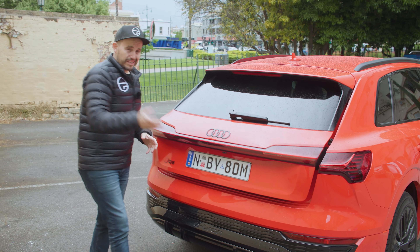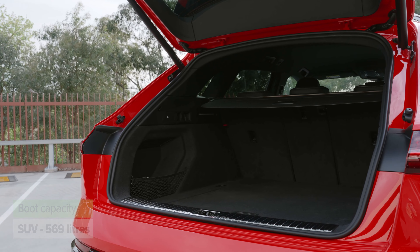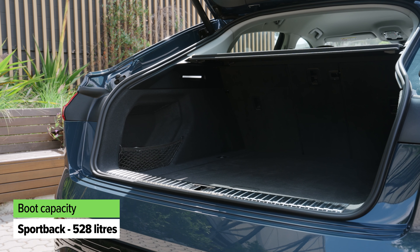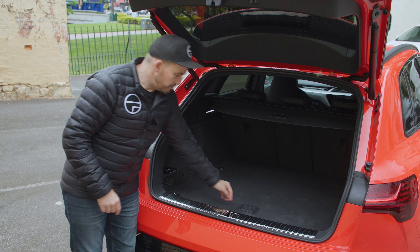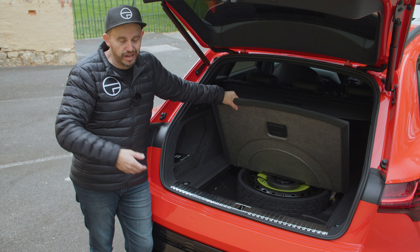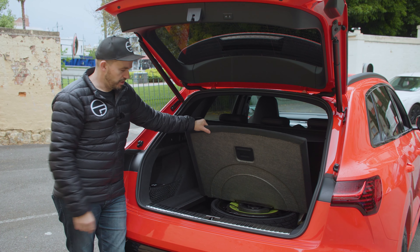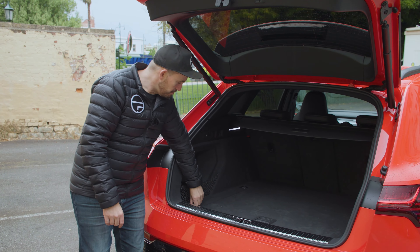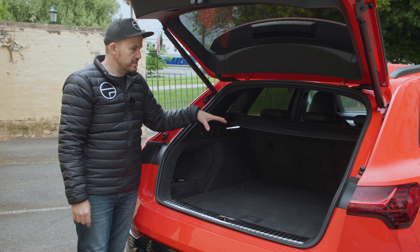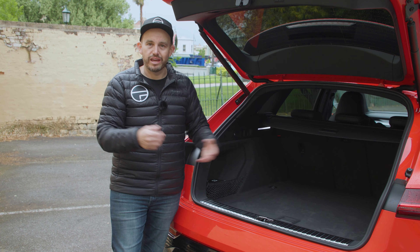Boot space for this large SUV is actually pretty large — you'll see the figures on screen. If you're considering the Sportback model, which is apparently the more popular version, it has the swooped roof and a slightly smaller boot but it's still pretty big. What I like is that the Q8 e-tron comes with a space-saver spare wheel under the boot floor. There's also a small storage section back there, tie-down points, net hooks, and a couple of shopping bag hooks. It's a practical boot for a family of three or four.